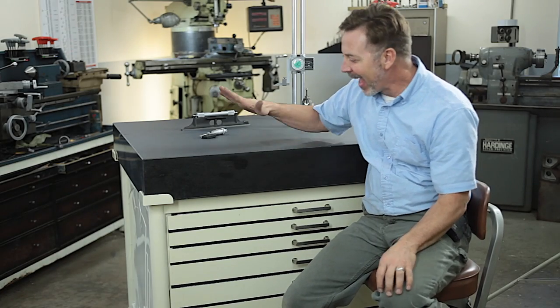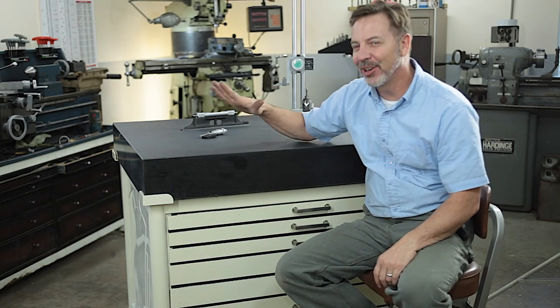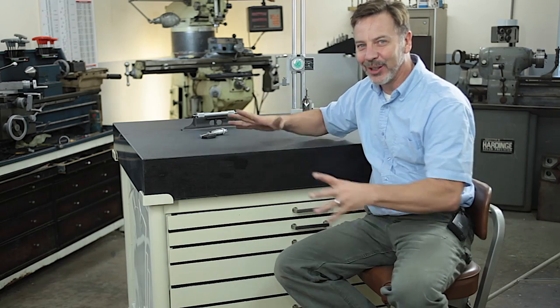Hey guys, welcome back to Metal Tips and Tricks. Have I got a video for you. I'm going to show you how I built what I call the Ultimate Metrology Center.